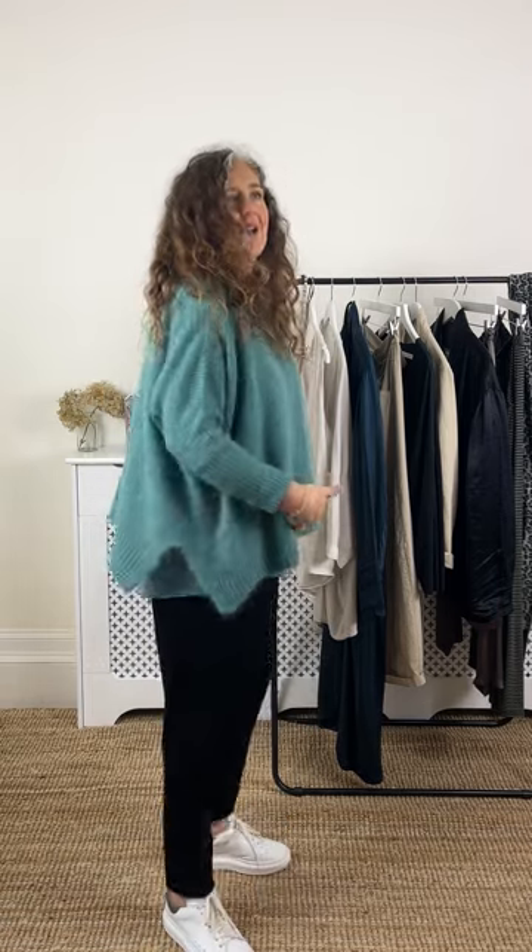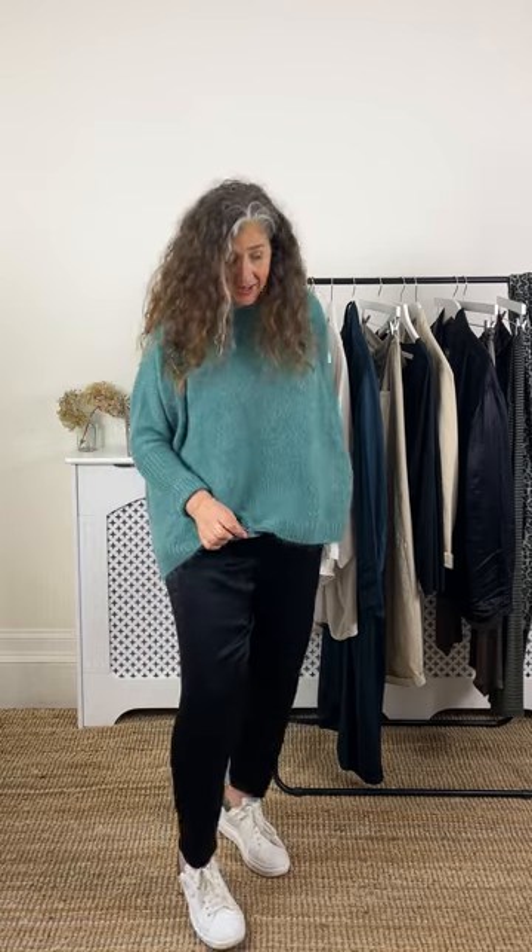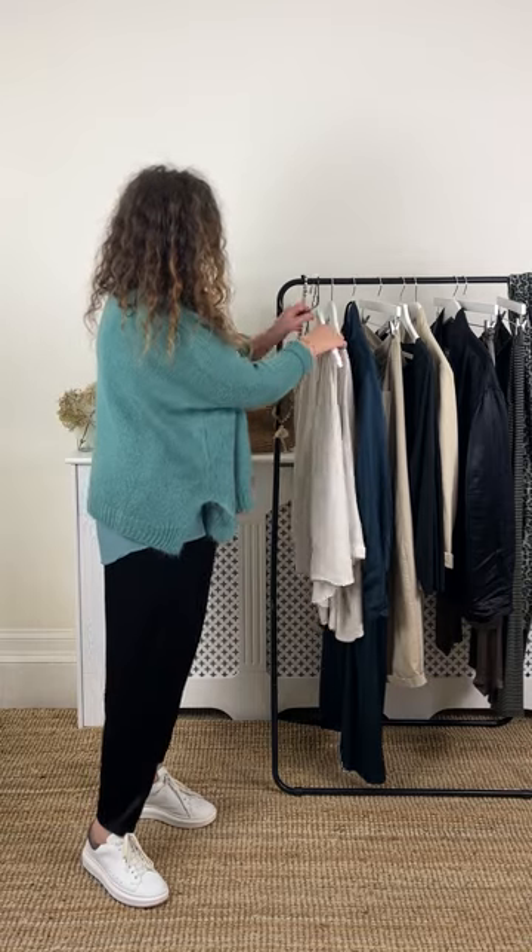So this is great for summer — a bit chilly in the evening, chuck over a jumper. Adding these layers really keeps a cool, edgy vibe going. Think about your little tops, your layering pieces, your foundation underpinning pieces — something like a beautiful vest is going to do the job.